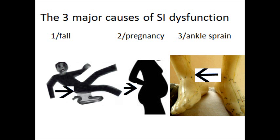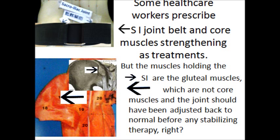The three major causes of SI dysfunction are: 1) falling down and landing on one side of the buttock, 2) pregnancy, and 3) ankle sprain.